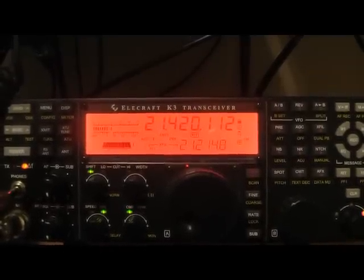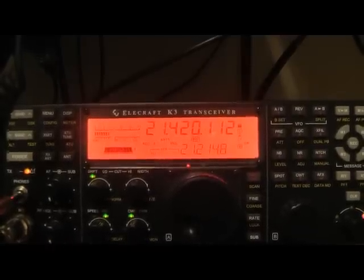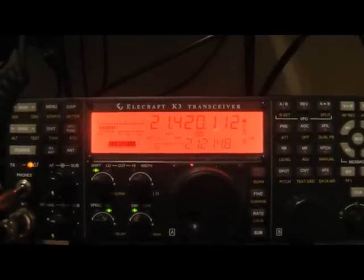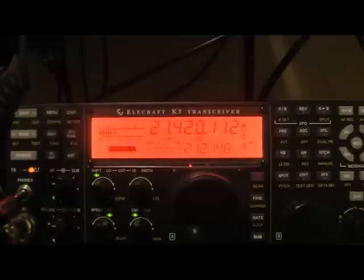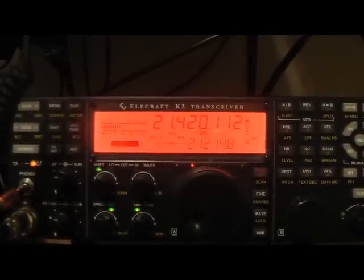I did have this Valiant tuned up on 10 meters, but there's no propagation here on 10 — not to Europe. So unfortunately no chance of working you there, John. But super signal on 15.